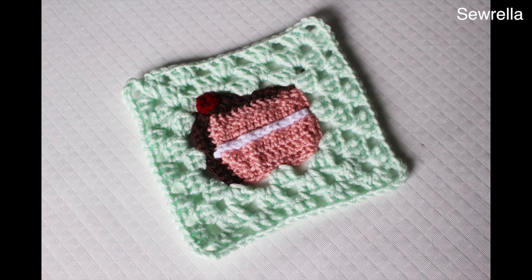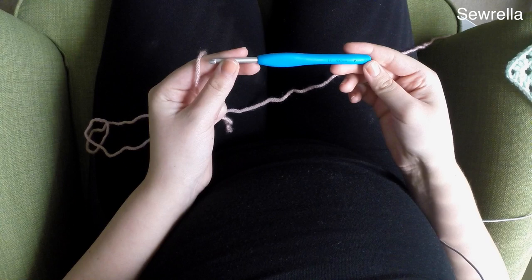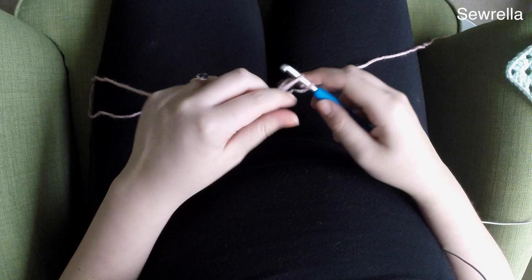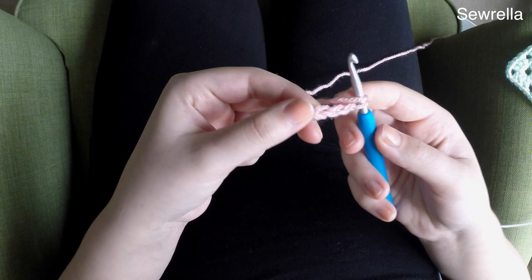Hi guys and welcome back to my channel. Today we're going to be making this really cute little cake slice granny square as the next part of our Big Shot Blanket series. I'm going to be starting with an H5mm hook and some baby pink Vanna's Choice Lion Brand yarn. I'm choosing to do a strawberry cake with chocolate frosting, but you can do any colors here.